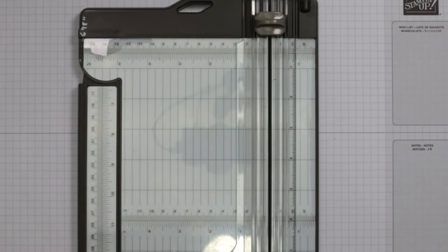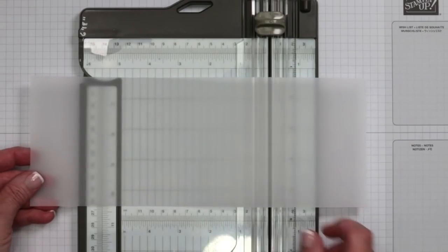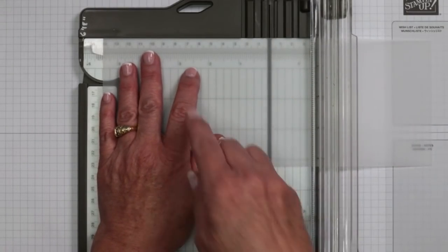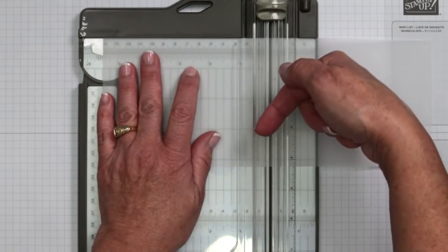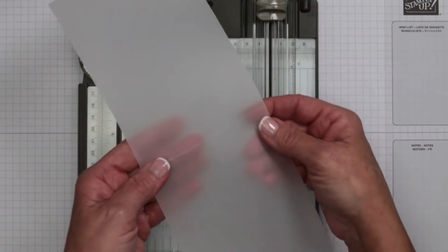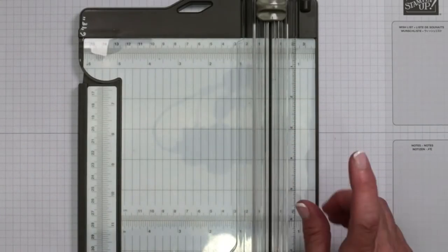There is a finish on here so you don't have to worry about it rubbing off. We are working on a vellum overlay card tonight. This piece of vellum is four and a quarter by 11 inches. We are going to score this at five and a half inches — the halfway area. One important thing about vellum: you don't want to score too hard, because this is not like cardstock. I'm just looking to make an impression here.